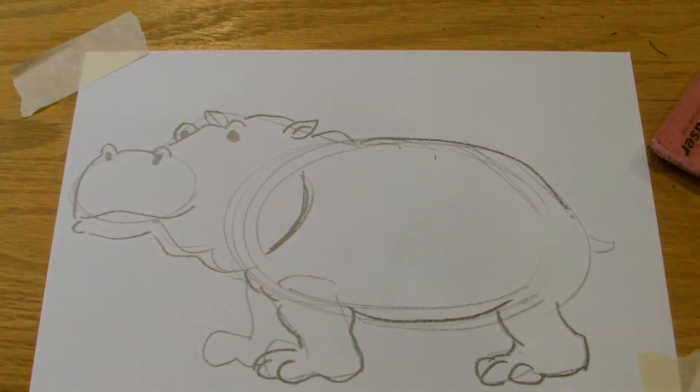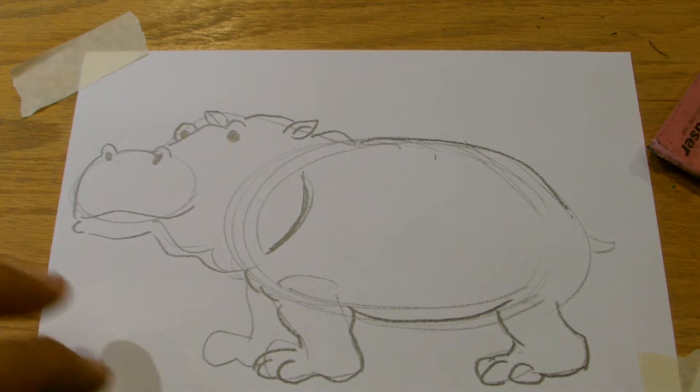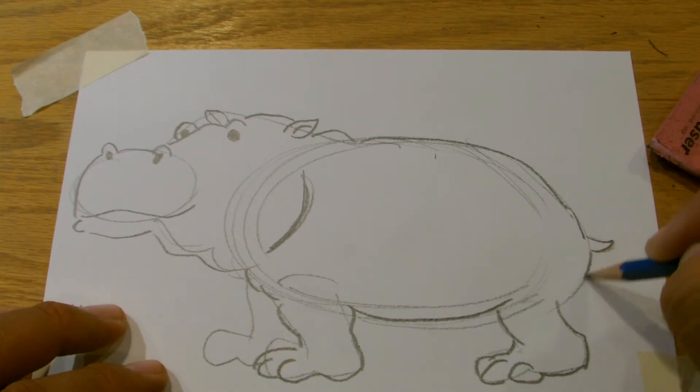Basically, what's kind of fun is that you're just kind of filling in your imagination as you go. If you watch a lot of Lion King, they've got hippos in that. Tarzan. Disney is really good with animals.